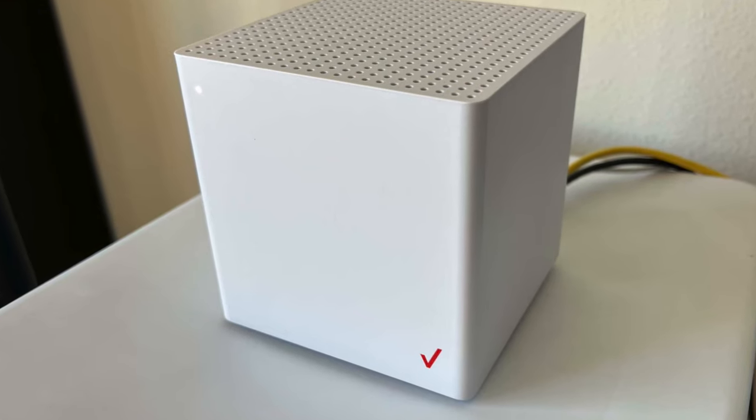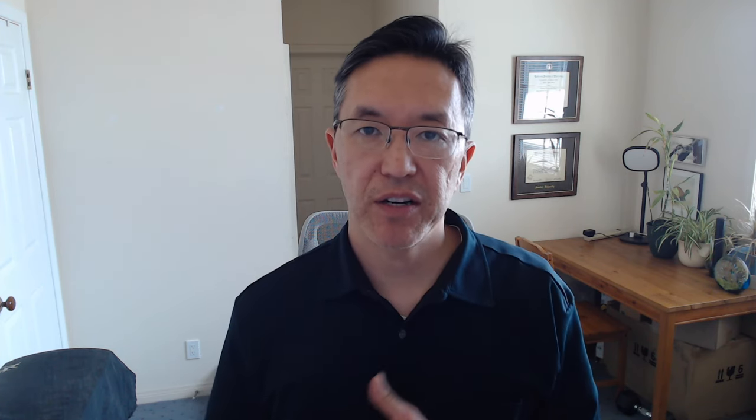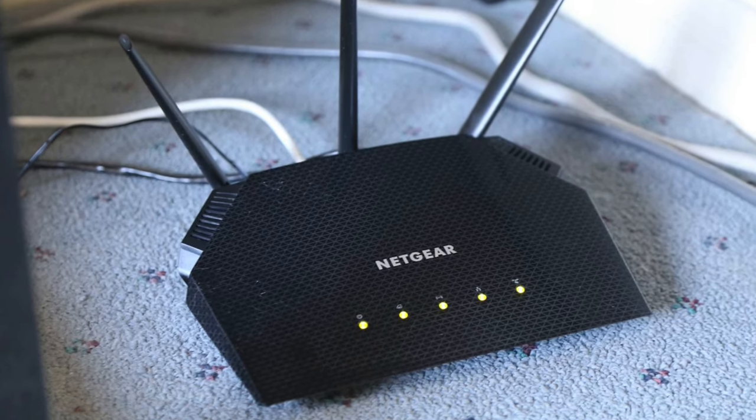The reason you'd want to do this is probably to get better Wi-Fi strength in your home. I live in a two-story home and I get good Wi-Fi coverage using the built-in router, but my external Ring cameras were getting a weak Wi-Fi signal. That's why I opted to hook my own Wi-Fi router to the unit.